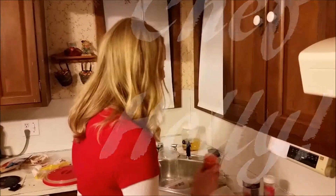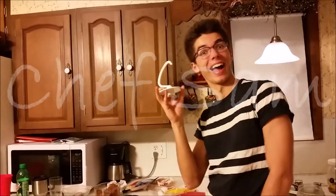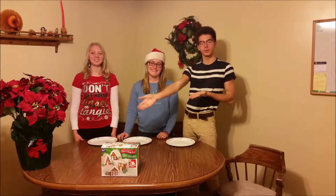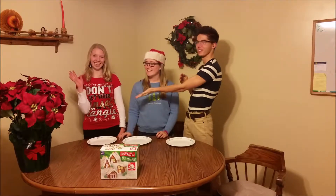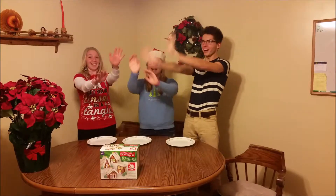Chef Polly. Chef Sam. Hello and welcome to our Christmas Cottage Building Extravaganza! Today, Sam, I'm Nicole, and I'm Holly, are going to be building Christmas gingerbread cottages! Wooooo!